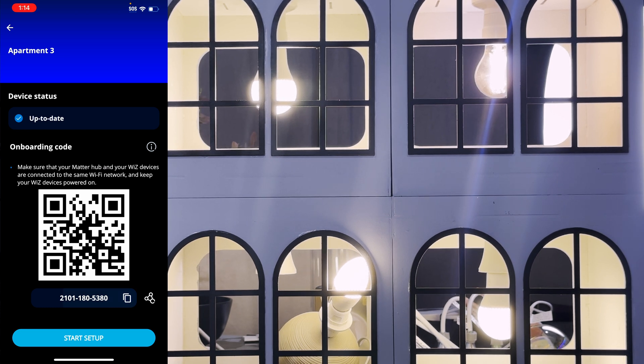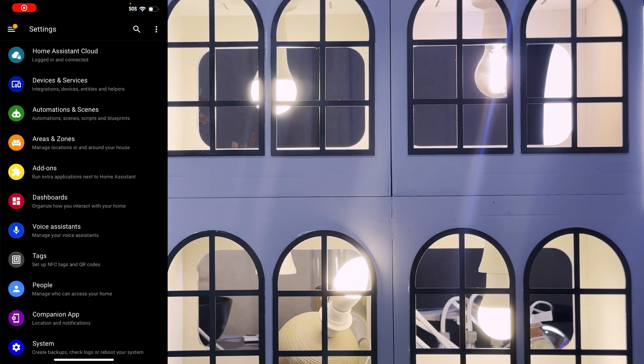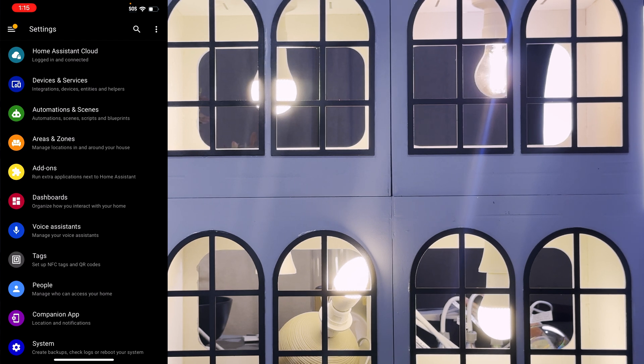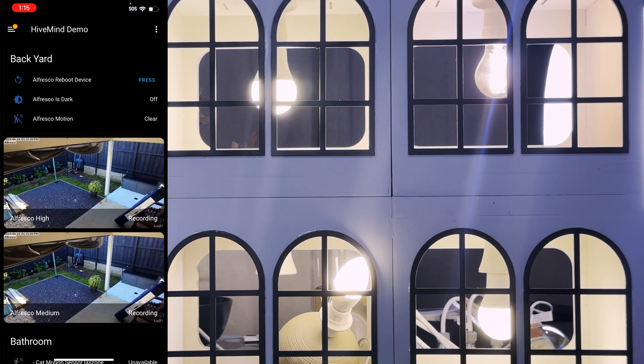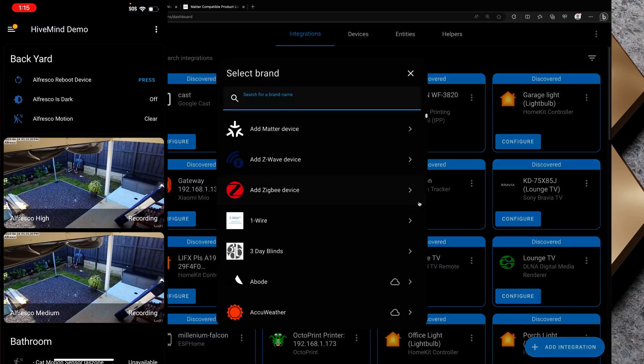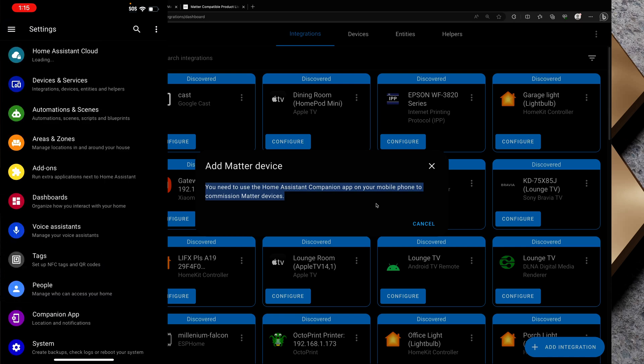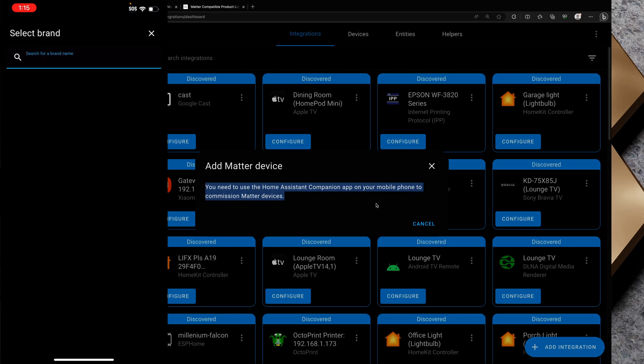I can copy that code to my clipboard and tap Start Setup — the setup token is going to expire in 15 minutes. I'll pop over to my Home Assistant app. It's important to understand that with Home Assistant and Matter you do need to make use of the Home Assistant companion app — you can't do this through the web interface. If I go to Settings, Devices and Services on my laptop and click Add Integration, Add Matter Device, it confirms: you need to use the Home Assistant companion app on your mobile phone to commission Matter devices.